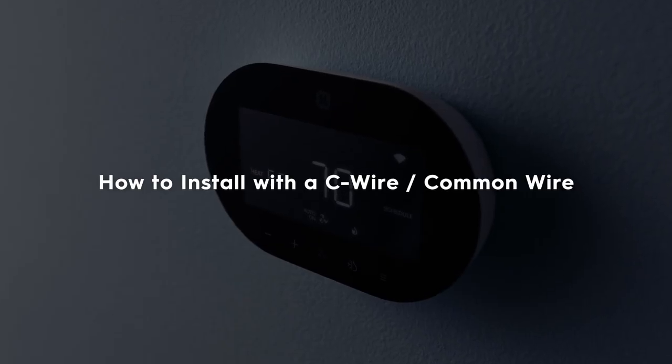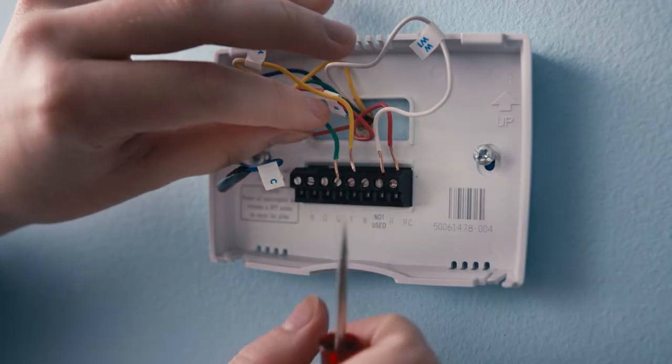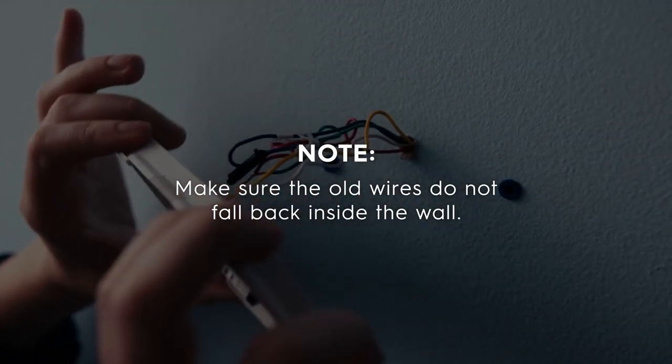Now we're ready to install your smart thermostat with a C-wire. Step 1: Disconnect the remaining wires and unscrew the old thermostat base. Make sure those old wires do not fall back inside the wall.